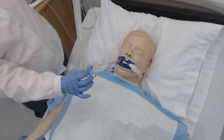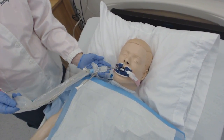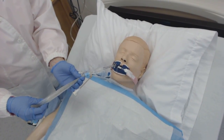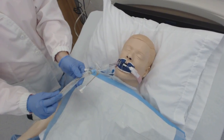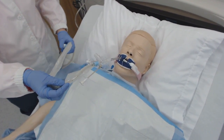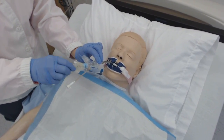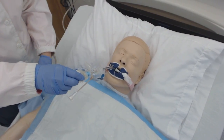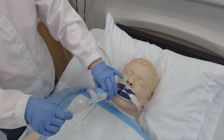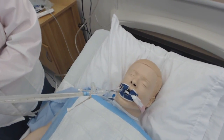Do you see how much longer this is than the trach? Because it has the whole oropharyngeal airway to go down before it can get to where it needs to be. There's actually writing on the side so you know how far down you're going. When you want to suction, you feed this down, the patient begins to cough, you press on the suction button, and then you pull this back.